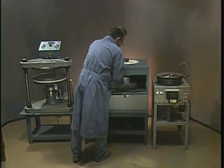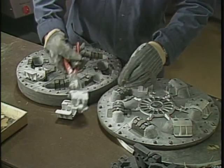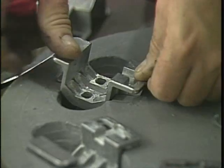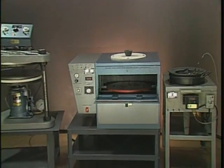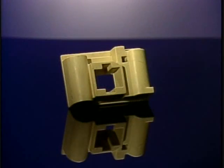Spin casting totally eliminates the high labor costs associated with machining, sand castings, fully machined components, assemblies, weldments, or other fabrication methods. An entire spin cast system often costs less than the machining of one typical die cast or plastic injection tooling.